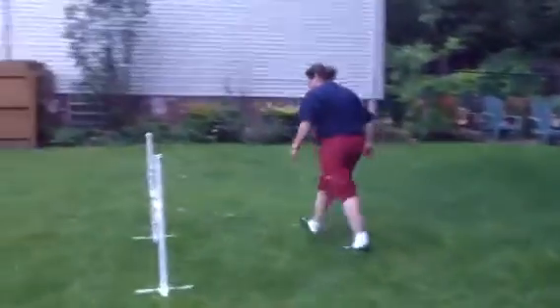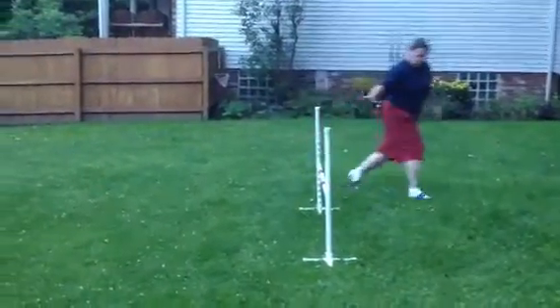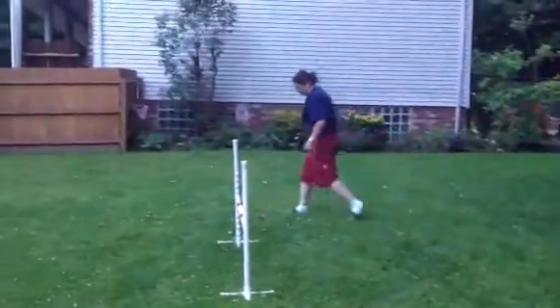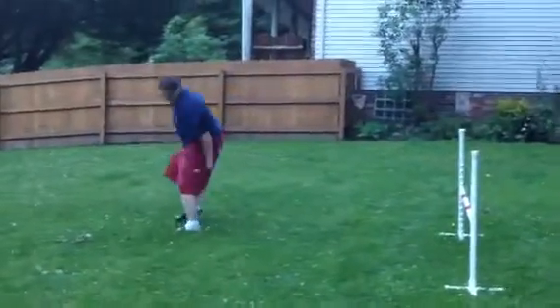Now she's going to be making like a 90 degree turn, but she's still in the same position in the middle of the stanchion. Dog up, 90 degrees, reward. Back to the middle of the stanchion, other hand up, dog jumps, rewards at the side.